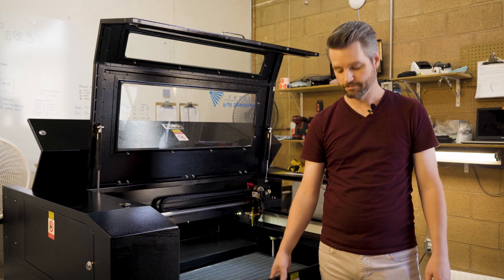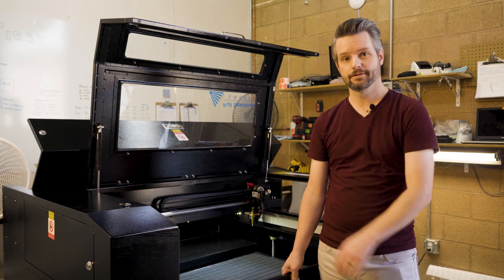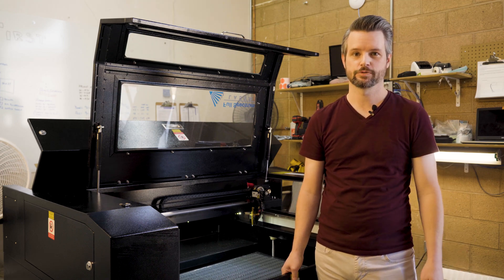Hey everyone, this is Travis with Full Spectrum Laser. We've got a PS36 here that's being serviced. We need to align the bed, so stick around and I'll show you how to do it. It's really easy, so don't worry.